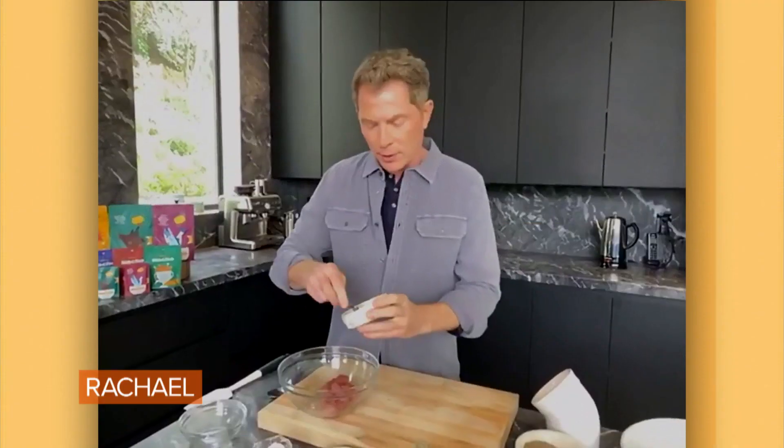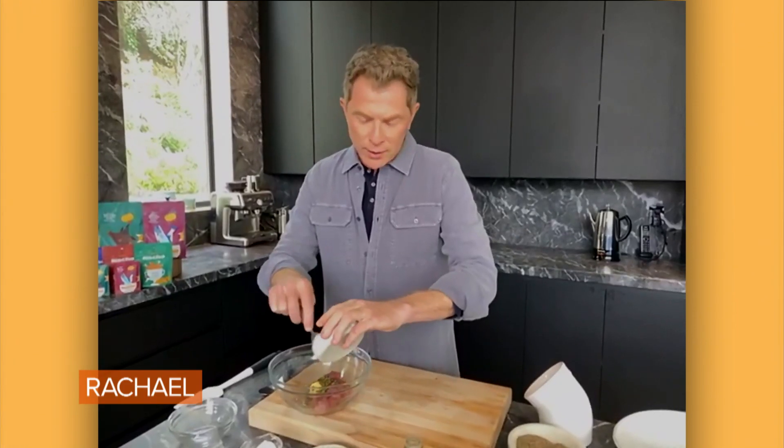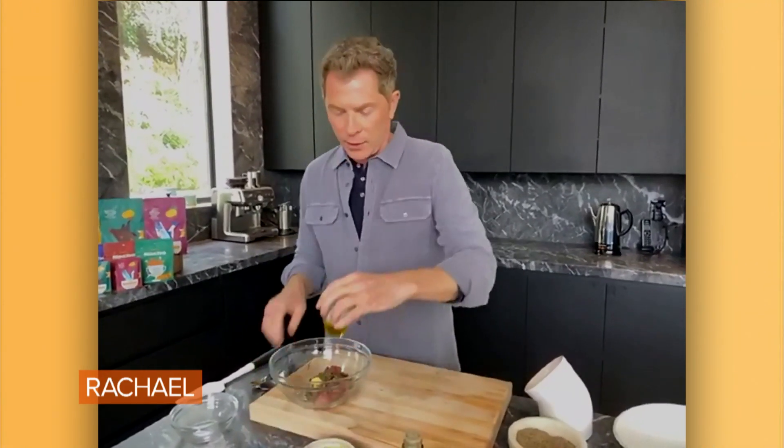And then I'm gonna put a little bit of some chipotle, a little bit of Dijon mustard. So basically what you're doing is you're dressing the tuna to give it some flavor. Just tuna has fantastic texture and it's good quality, but it doesn't have a ton of flavor — it's a really good canvas for big, bold flavors.